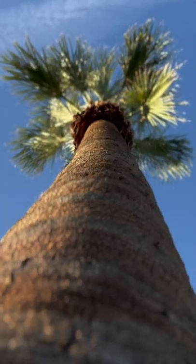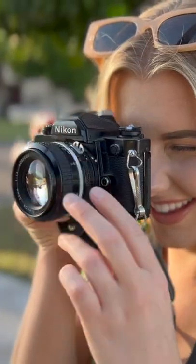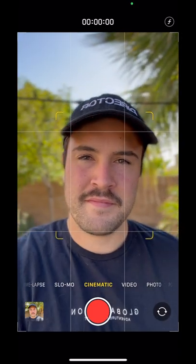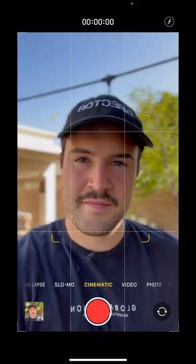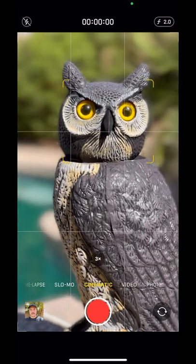This is cinematic mode on the iPhone 13 Pro Max. I'm going to tell you how it works and everything you need to know about cinematic mode. Cinematic mode only comes on the iPhone 13 models, the regular and the pro versions. You can find it in the camera app, and the limitations are you can only shoot in 1080p at 30 frames per second and you can't use the ultra wide lens. The wide lens and the telephoto lens do work, however.